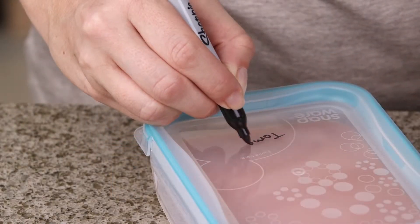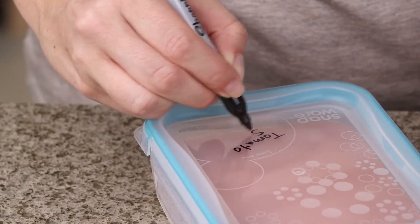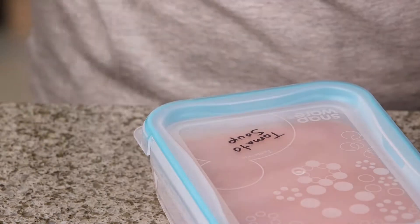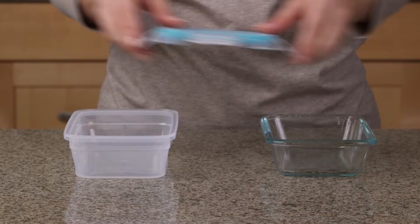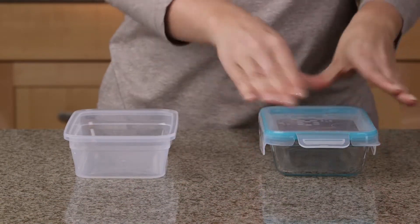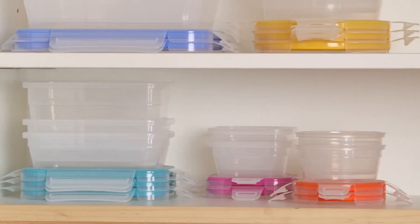Plus, write on the color-coded lids with any marker for easy labeling. Just wipe clean when finished. Total Solution lids and containers store neat, and the lids are interchangeable with both plastic and glass Snapware containers. You'll never look for a missing lid again.